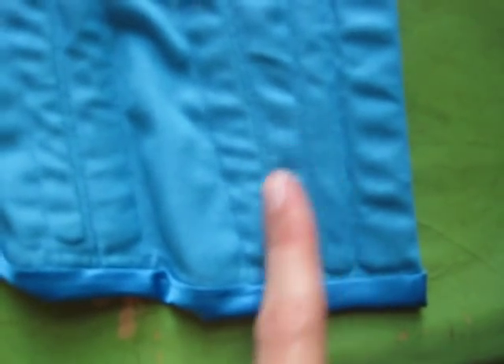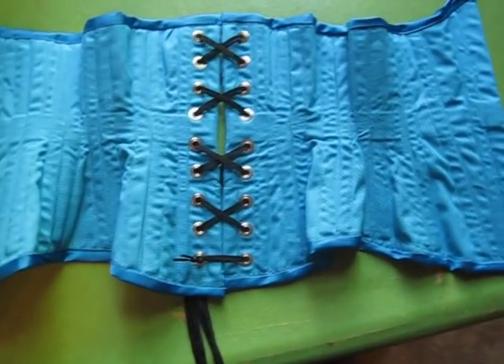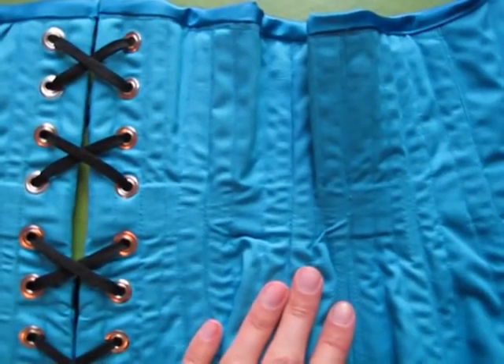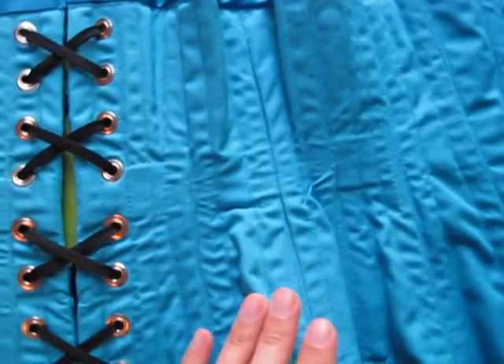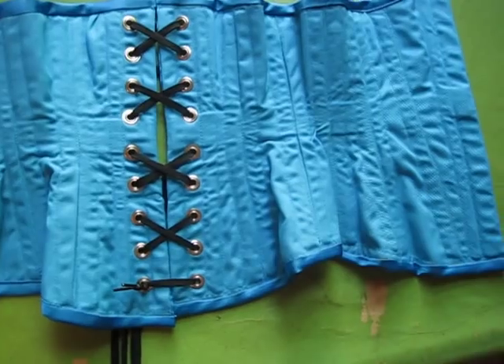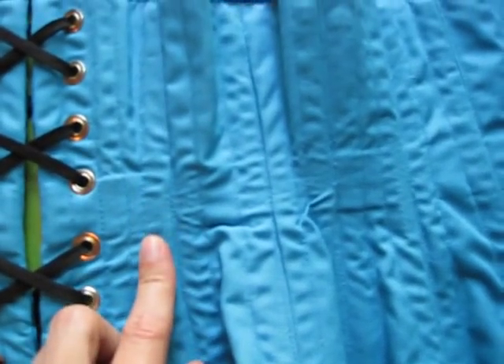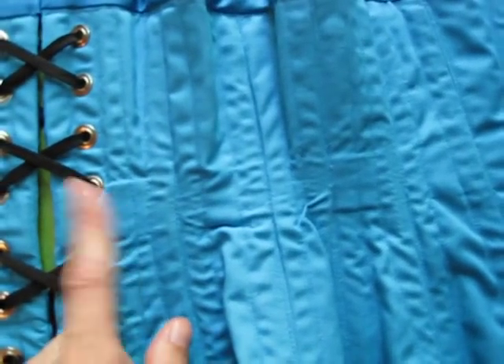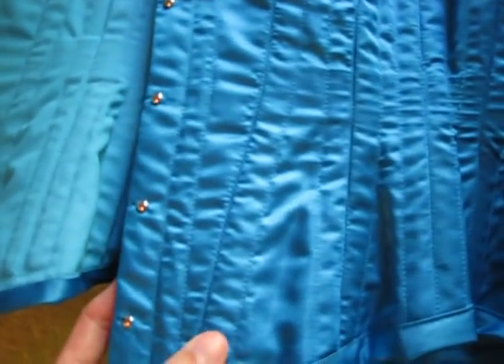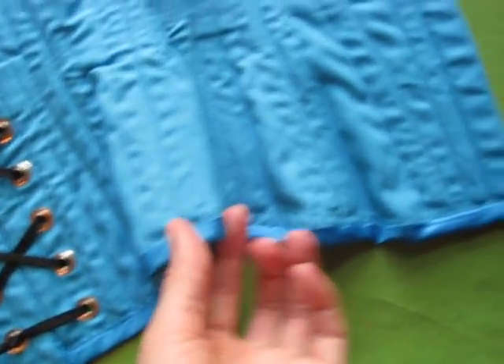The corset is double boned on each seam, which is hard to see except for this first one here. There wasn't enough room when I got to the bottom to make it double boned. I use the sandwiching technique so you end up seeing the boning channels and the waist tape, and next time I want to do a floating liner so that you won't see any of this and it'll just be very neat on the inside. The waist tape is technically invisible even though you can totally see it, meaning it's not on the outside — it's sandwiched in there. I also did the stitch in the ditch technique and it looks pretty neat from the outside. On the inside, to me I can see it but on camera it looks like a disaster, but it works.